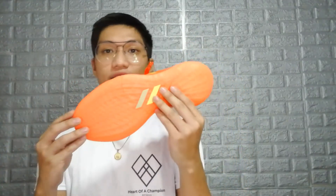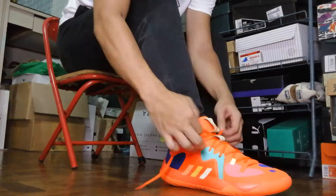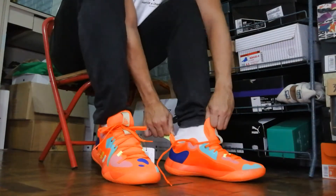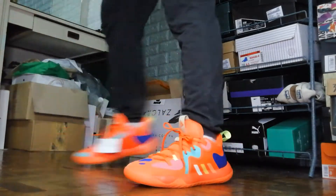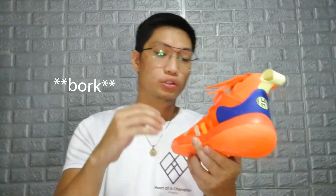For the fit, my suggestion is probably go down half a size — but that's just for me as a mid-arch person. This is a size eight, and it's good lengthwise with a snug fit in the upper. My true-to-size is actually eight and a half. If you want a snug fit, go down half a size; if you want a looser fit, go up half a size. If you're a wide footer, my suggestion would be to go up half a size.